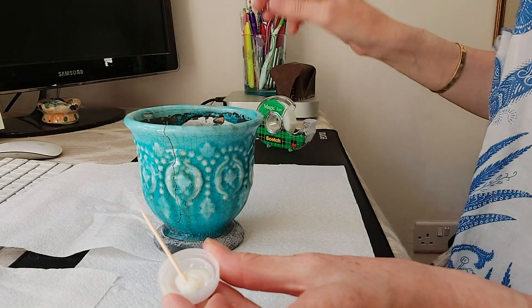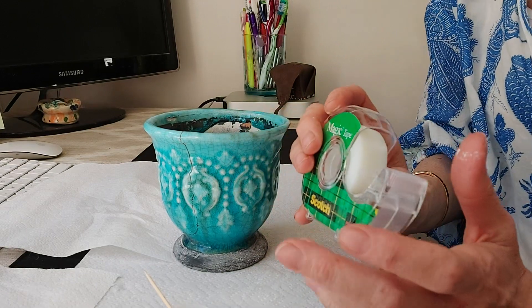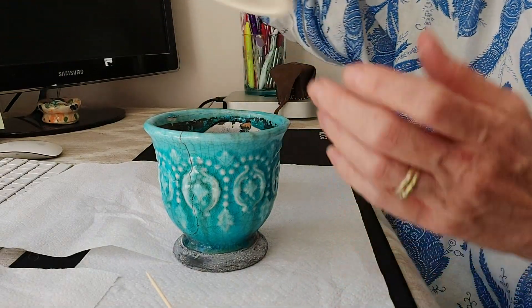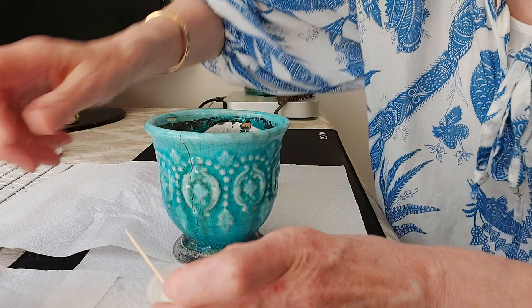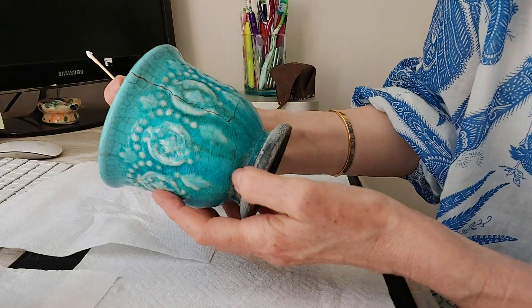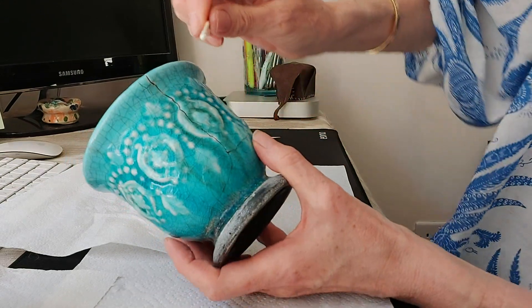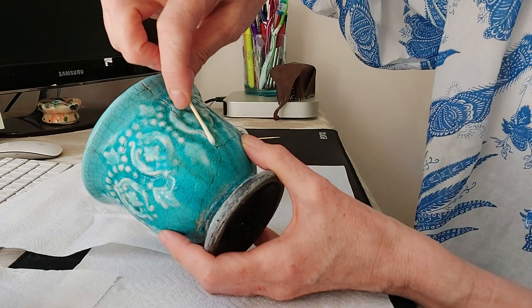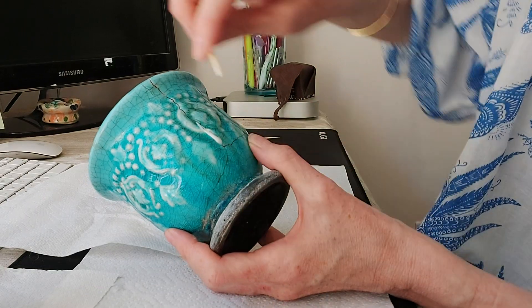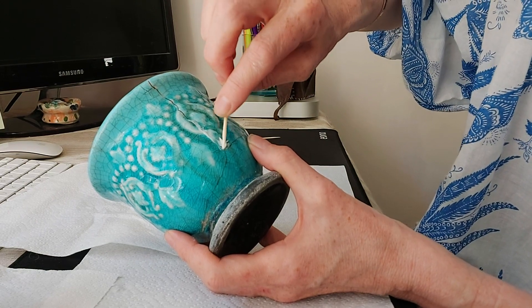I also have some scotch tape here — once we've applied the glue we can really hold it tight. I prefer scotch tape to ordinary tape because it doesn't leave such a sticky residue. I also have a glass of water. Now I'm going to find where the crack is — it's quite a deep crack actually, going all the way down and along. We're going to take our glue and apply it as much as possible into the crack, working along to try to get it to seep in.